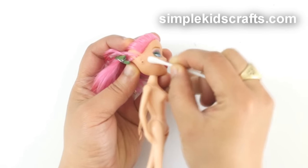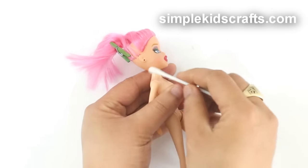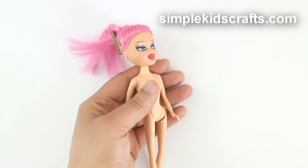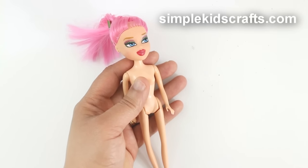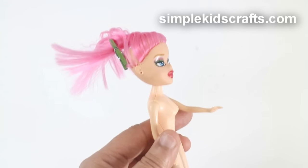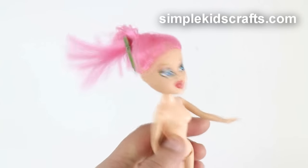Remove the cream with a Q-tip and a bit of clean water. Repeat again until the stain is gone. And if this doesn't work out for you, try leaving the doll with the cream and the plastic wrap at room temperature for about a week, checking constantly to make sure that there is enough cream to remove the stain. Do this until the stain is gone.